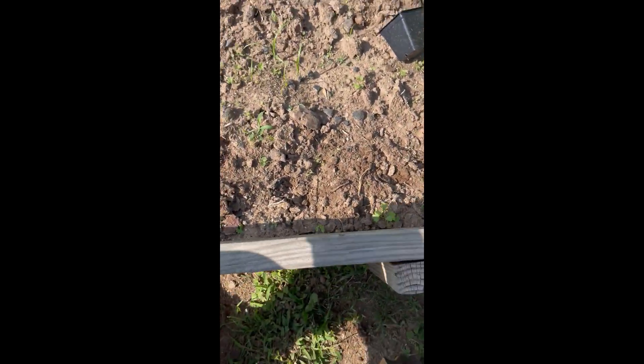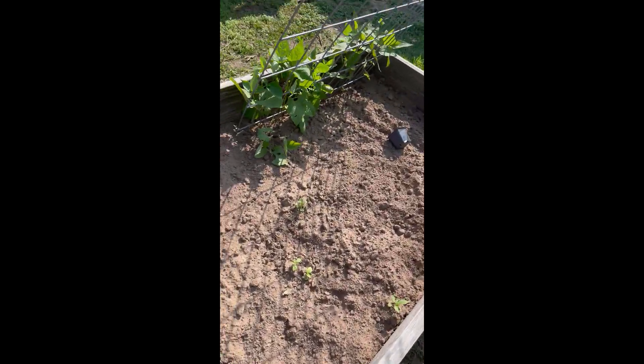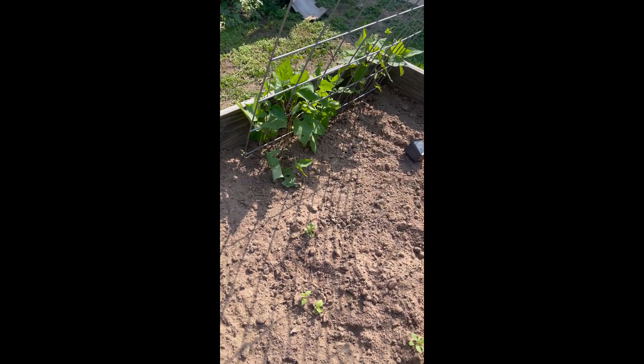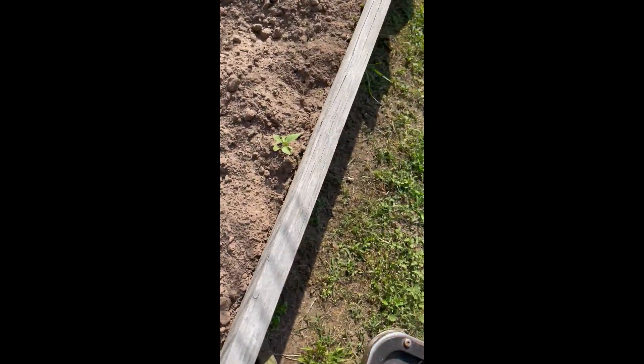Yes, it's time consuming and tedious, but this was the bed we had all the garlic and peppers in. Did this one yesterday — we've got some beans or peas, something like that. But in this bed, we actually had some pepper plants and a tomato plant that just reseeded from the last seeding.